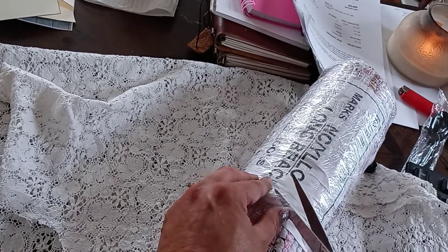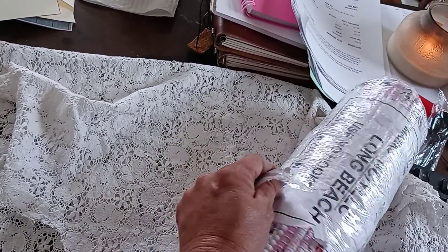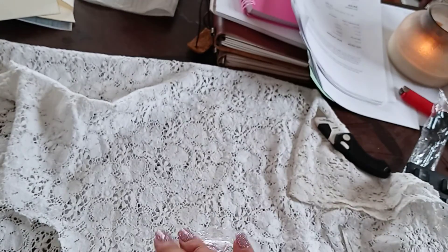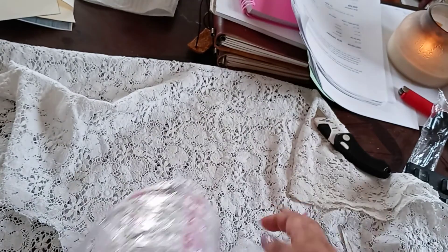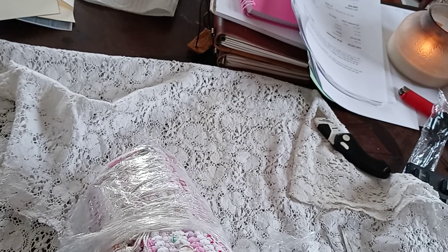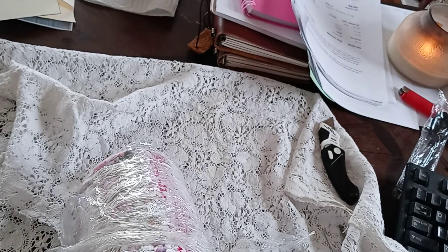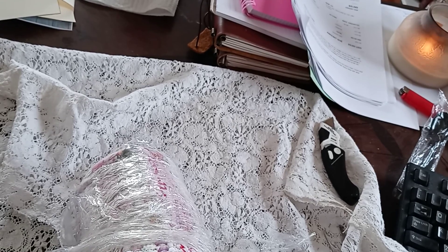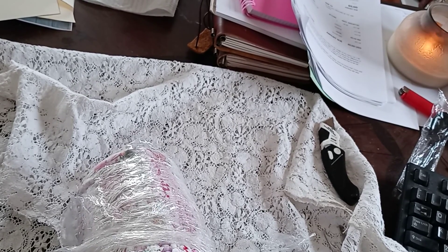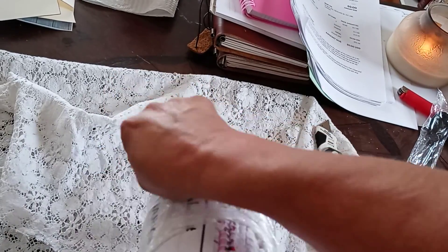Everybody else is taking theirs apart and I'm certain there's a lot of merit in that. I paid - let me look it up - $23.81. The one at Walmart that was two-and-a-half by three was $9.99.